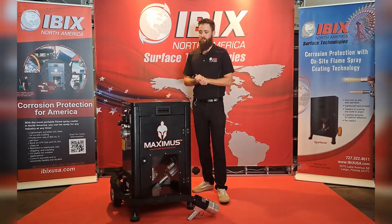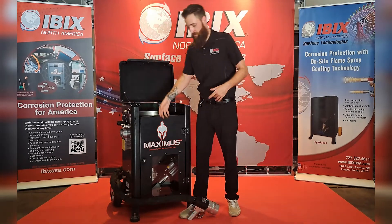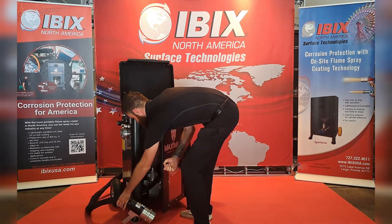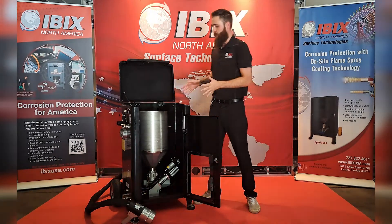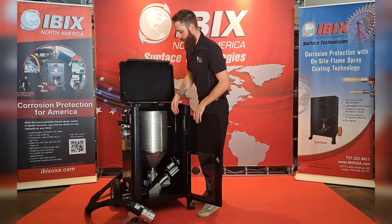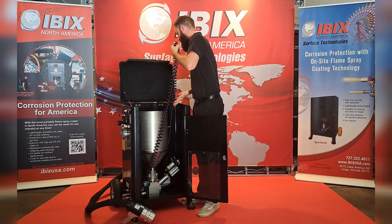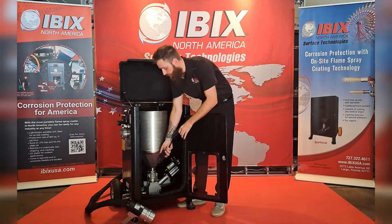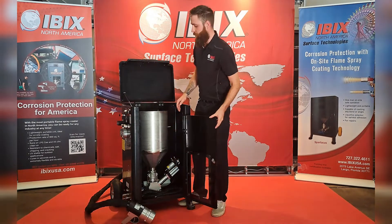I'm going to open up this machine and show you guys how easy it actually is to change colors whenever you have to do that if you want to be a little bit more cosmetic. It's similar to the Spartacus — just unhook these right here, pop out your hopper, take this hose to spray out any polymer that's leftover. Hit the trigger and spray out any of that polymer, replace the desired color, and you're good to go.